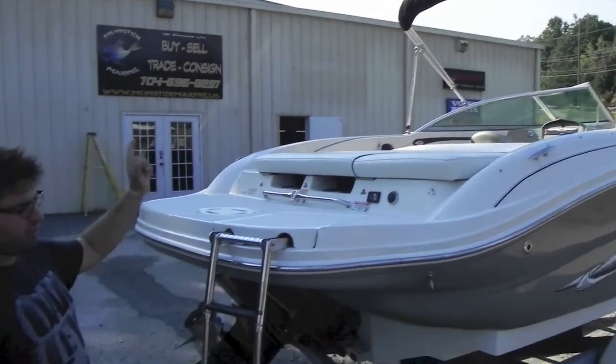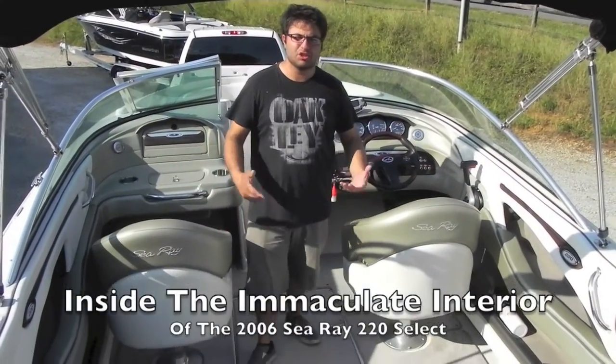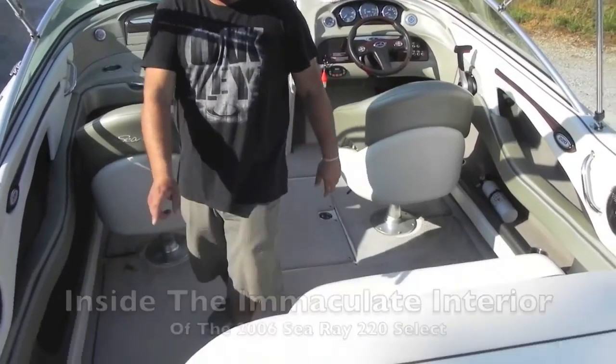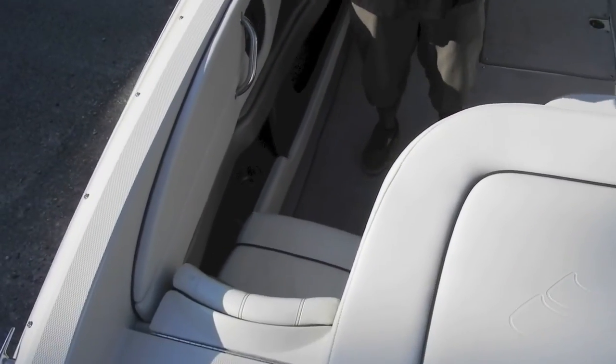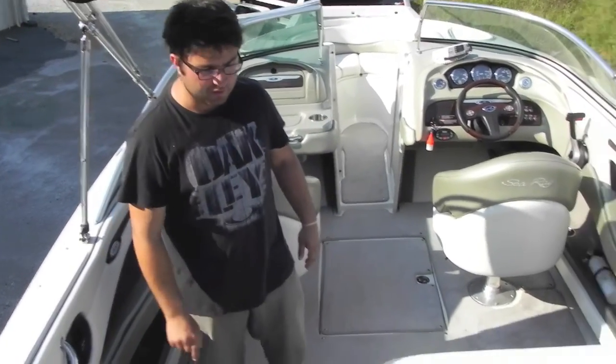We're going to hop inside and show you all the features. This boat is immaculate inside — other than my footprint on the seats, which I do apologize about, and it will wipe off. There are no rips, tears, cuts, or stains in the interior. It is mint condition; it looks like it just left the Sea Ray factory.